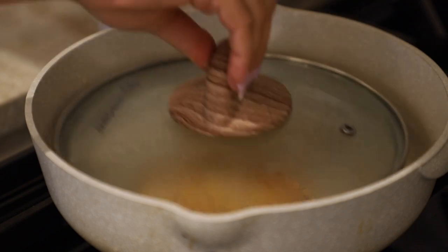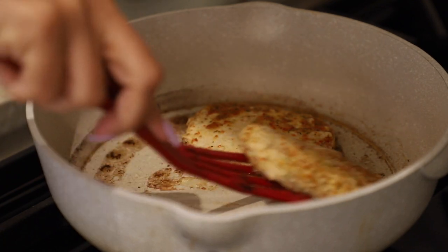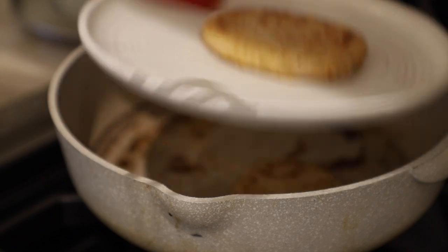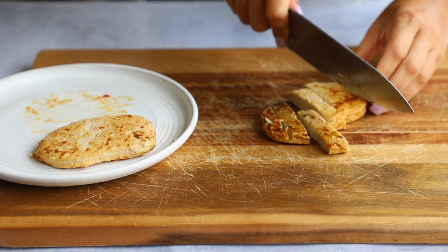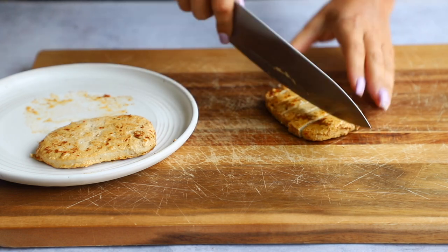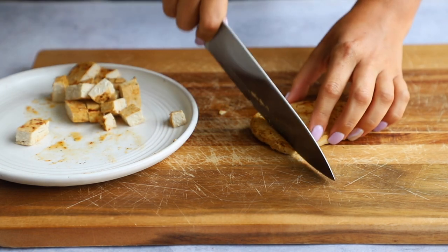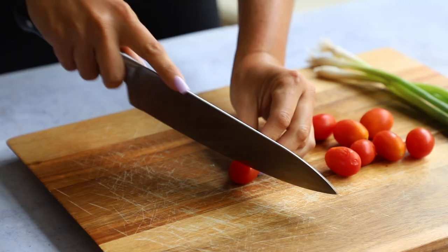I toyed around with the idea of using soy curls or a breaded vegan chicken patty — I go into it in the blog post if you're curious — but I ultimately decided to use the Gardein chicken scallopini. Once they're cooked, pop them on a plate, let them rest a minute or two, then cut them into bite-sized pieces: first into strips, then into little squares. I liked the little pieces rather than shredded chicken, and because these are mini wraps you don't need that much of each ingredient.